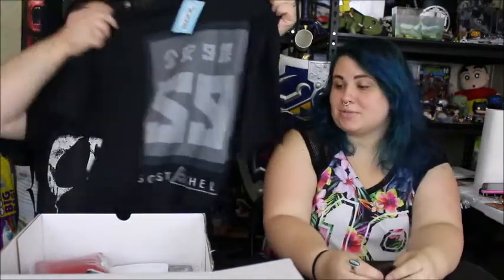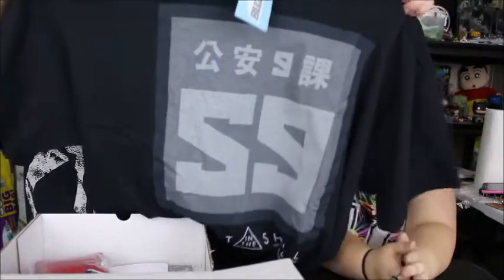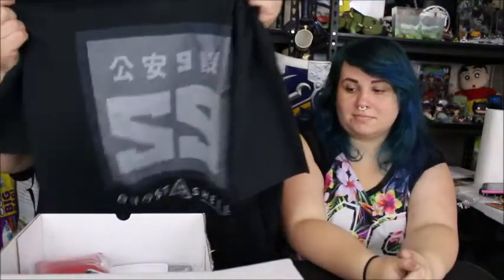Next thing we get — I'm going to go ahead and pull out this t-shirt. I like this t-shirt. You might not get this one, but it's Ghost in the Shell. Look at the detail in that — that is so awesome.